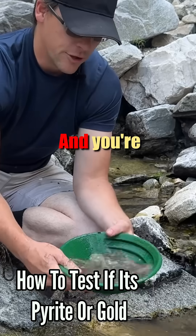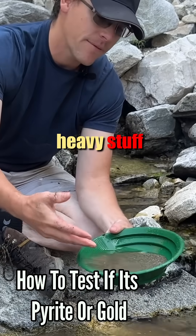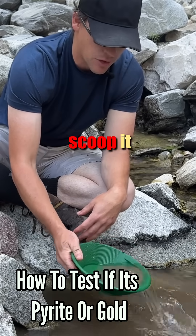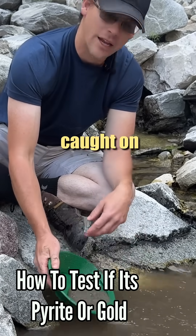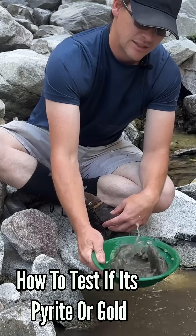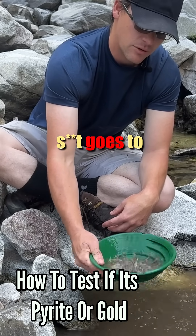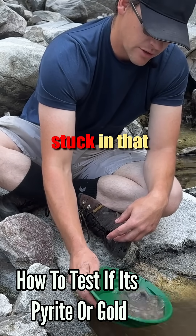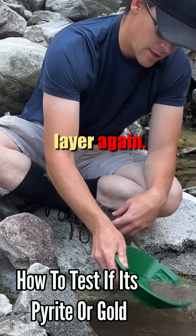You have to use these edges to catch any of the heavy stuff so it doesn't fly out. When you put it in the water, you put it down, and when you scoop it out, you kind of scoop it back up. So if there's anything, it'll get caught on the edges and just that light stuff gets pulled out. Then you shake it down, make sure all that heavy stuff goes to the bottom. Do it again. I always do a couple little vibrations right here, make sure it's all stuck in that corner, and just take out that top layer again.